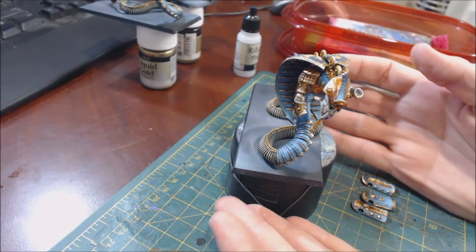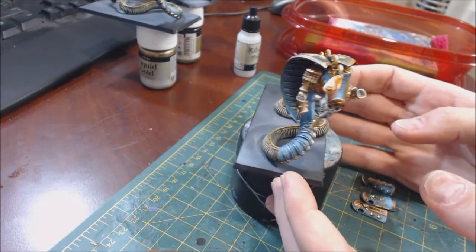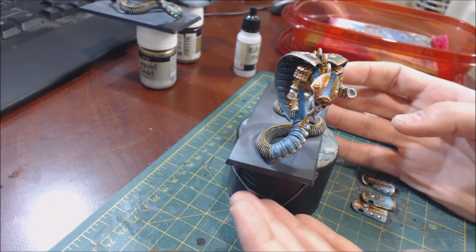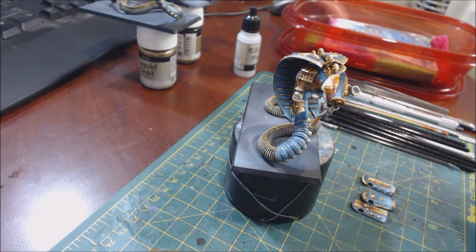Edge highlighting is an extremely useful technique, but it's not something you have to employ on every model. On the models where you use it, it can really make certain things pop. The most common application is probably in 40K or a game like Infinity — something futuristic with big armor plates. That said, there are still plenty of good chances on fantasy models as well to do some edge highlighting.